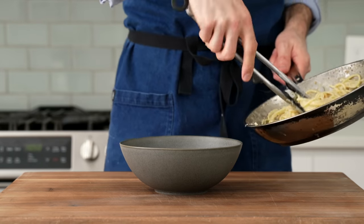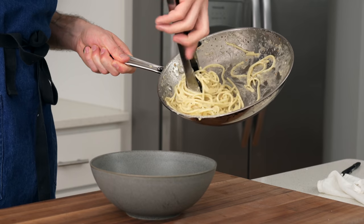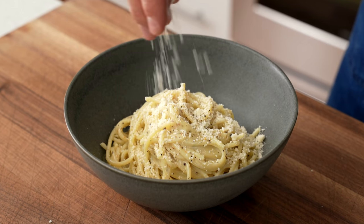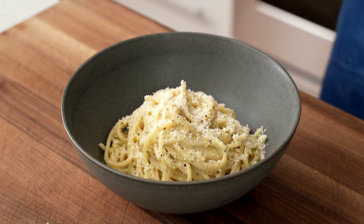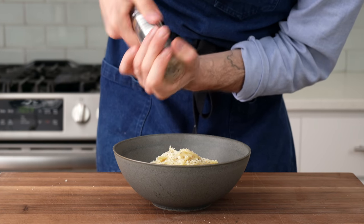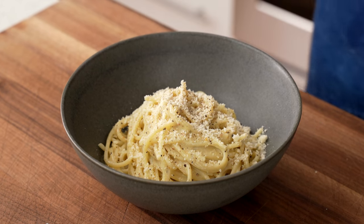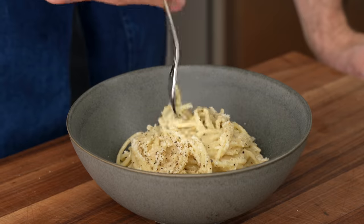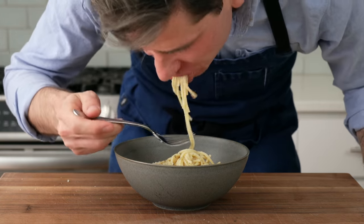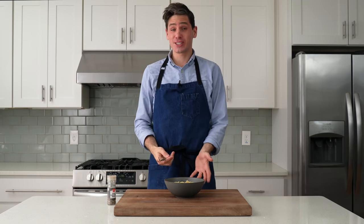To plate it up, I'll grab a shallow bowl and my tongs, then swirl the pasta into a little pretty nest of spaghetti around the tongs and gently twirl it into the bowl. To finish, I'm going to hit it with more cheese — this time grated aged parmesan, because I really like the roundness of a crumbly grated parm here — and then a ton of fresh cracked black pepper. This is a super simple dish that needs to be perfectly in balance for it to be right. That tastes as good as it looks.